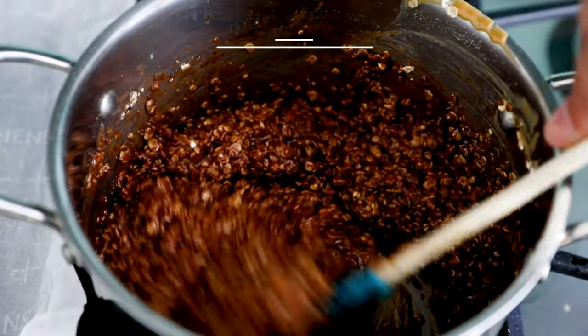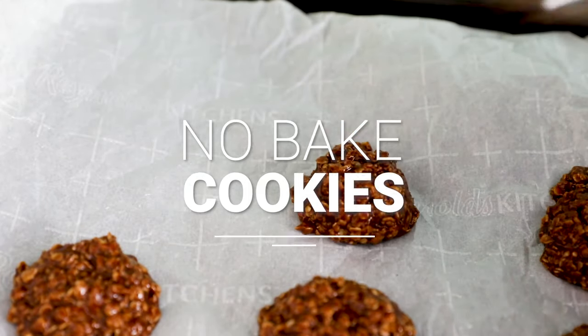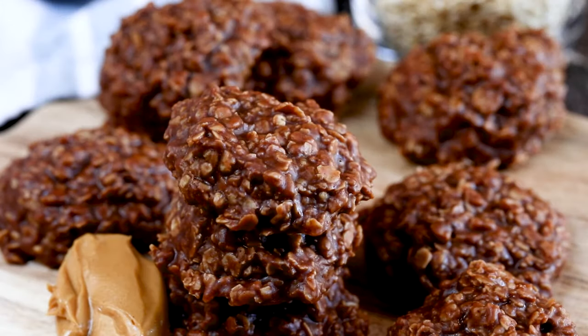If you're in the mood for a classic cookie recipe but you don't want to turn on your oven, then you're in the right place. Today I'm going to show you how to make a classic peanut butter and chocolate no-bake oatmeal cookie. Hey everyone, it's Dorothy with crazyforcrust.com, and welcome back to my kitchen.